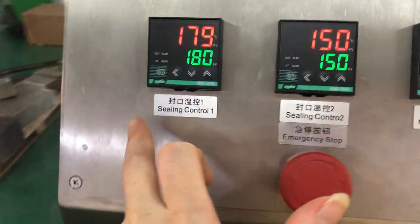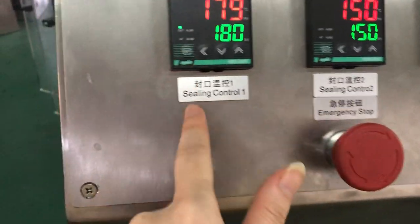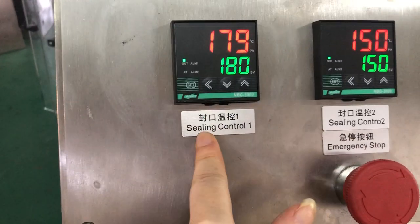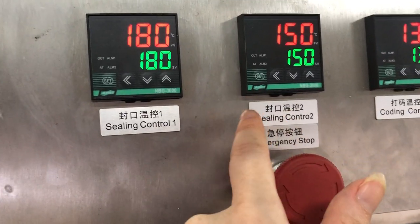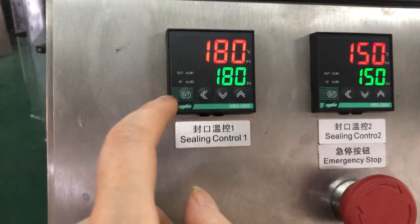You can adjust these two temperatures: sealing control one and sealing control two. Normally, the more important one is sealing control one. This is the first sealing, and this is for forming — it means forming and sealing. But the more important is for sealing, and this needs a higher temperature.